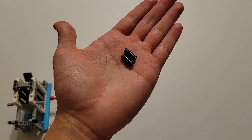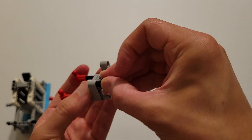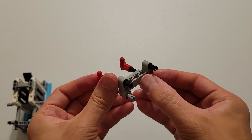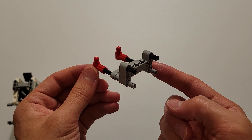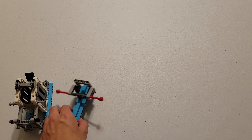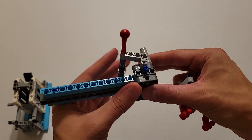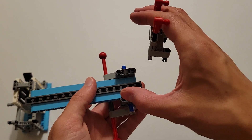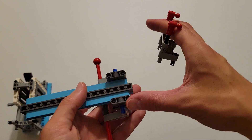Now you'll be needing two black pins. And you are going to insert them into these two holes. Now you can pick up this piece I told you to set aside. What you're going to do is flip this over, and then insert the two gray pins into these two holes here, and the two black pins into these two holes here.